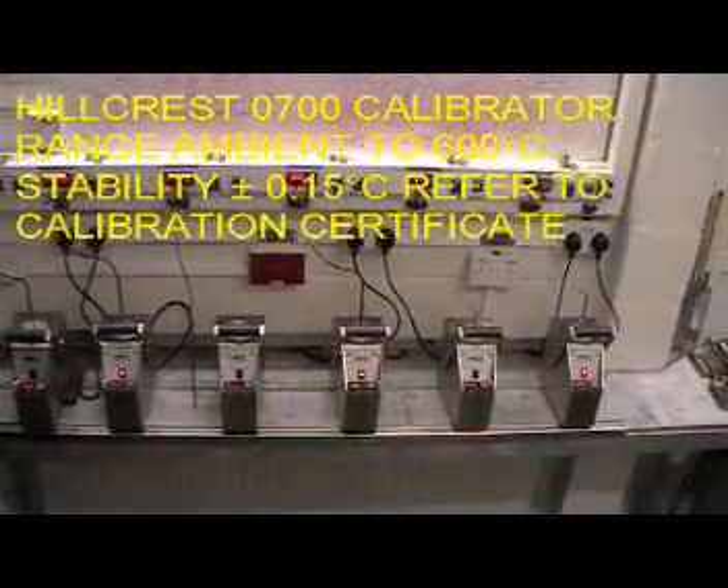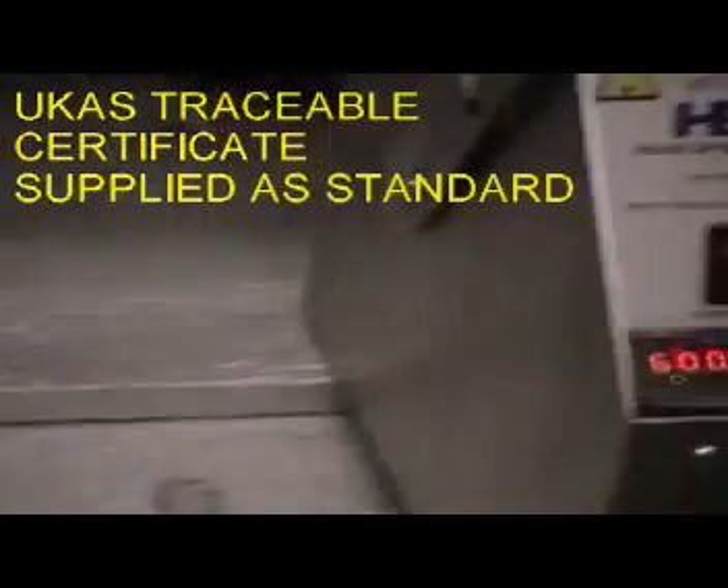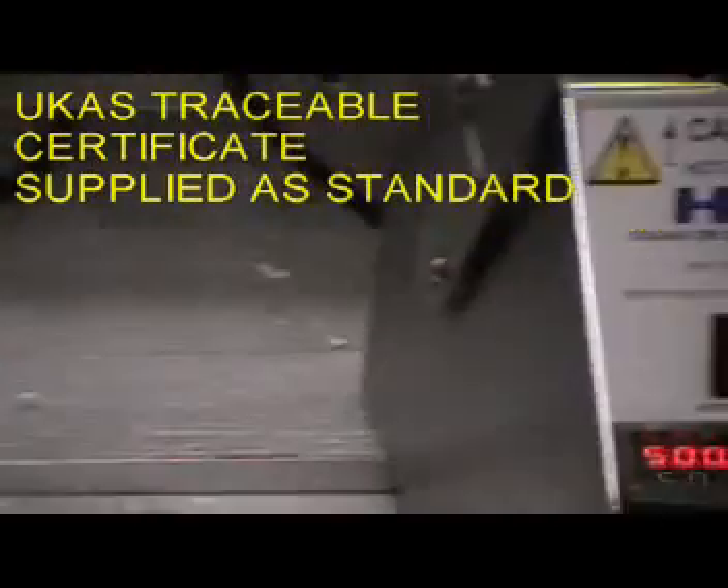Welcome to the Hillcrest dry block video. This is a short video to try and show all the attributes of our dry block calibrator in one.